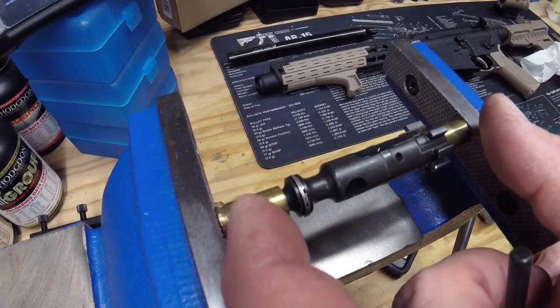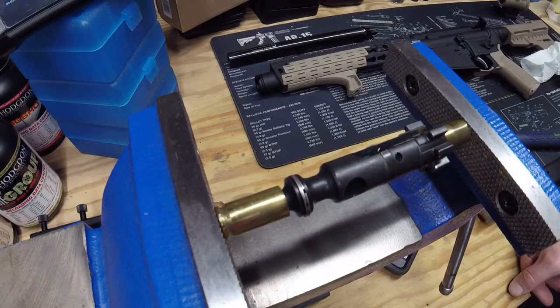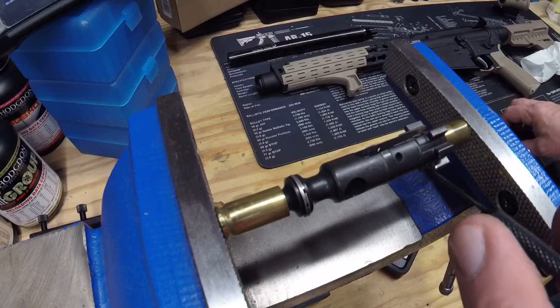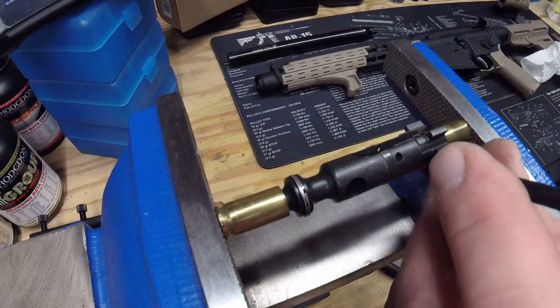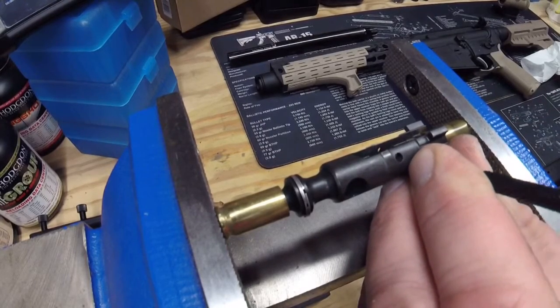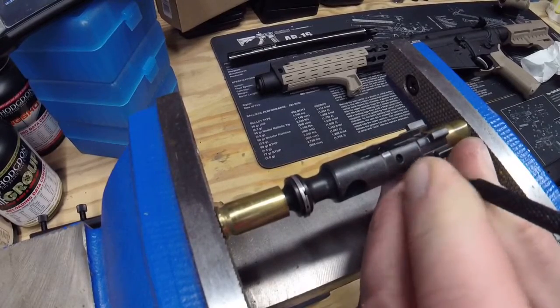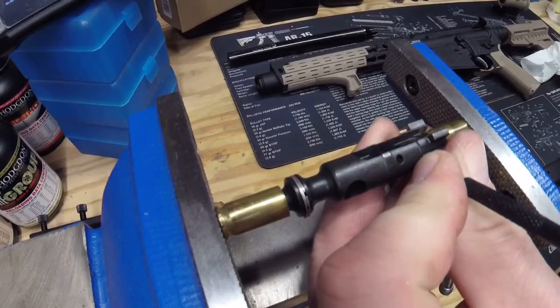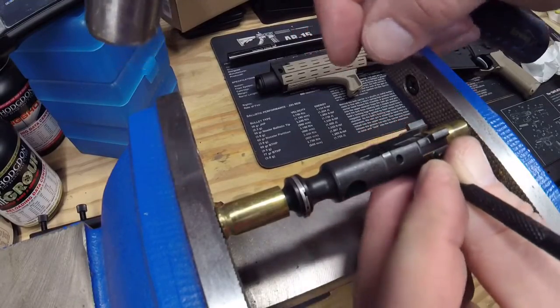Go ahead and capture the bolt between these two cases, and that depresses the ejector. You just take your punch and it's going to spin on you a little bit, but just kind of follow it around. I put my finger on the other side, catch that pin — there you go, pops right out.